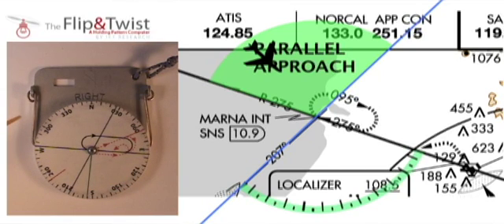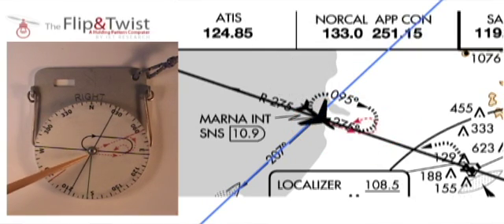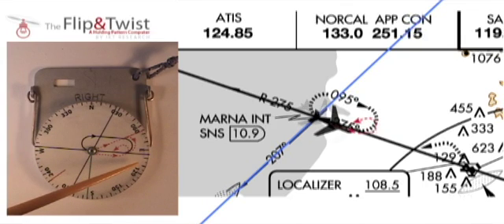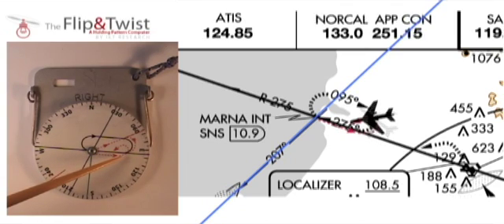To fly a parallel approach, I'll follow the red dotted line shown on the map. I'll first fly to the VOR point. Once there, I need to fly parallel to the holding pattern by following the heading displayed by the black radial line — in this case, 95 degrees. I'll fly that heading for one minute. After that, I need to make a left-hand turn to cross the black radial line and join the holding pattern. I make that turn by flying the heading displayed by this red line here — in this case, 205 degrees.